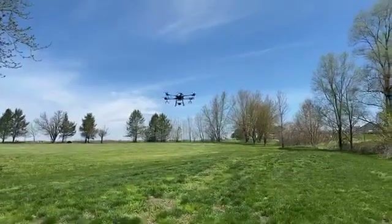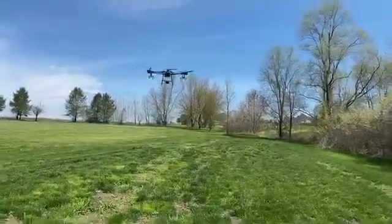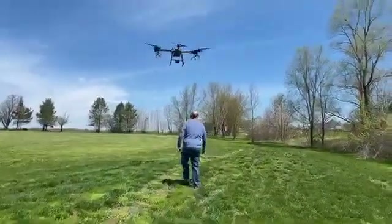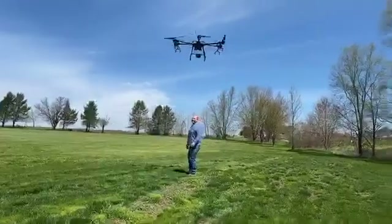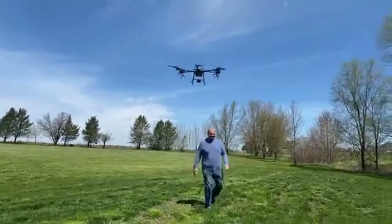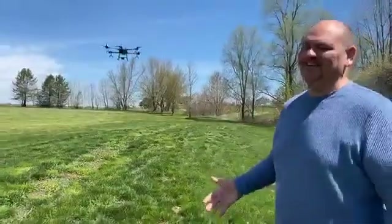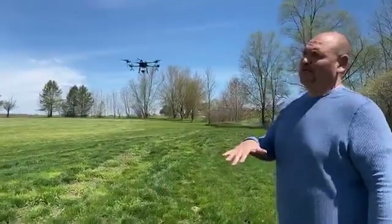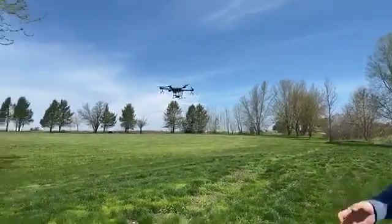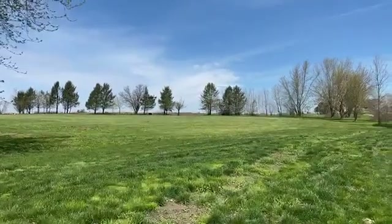I want to make sure that people really get a good idea of just how giant this thing is — I'm going to stand underneath it real quick. I'm 6'3", at least 210 pounds. That's a massive drone. We actually put the Mavic Mini on one of its propellers the other day, and the propeller just completely dwarfs the Mavic Mini — even just one side of the propeller.